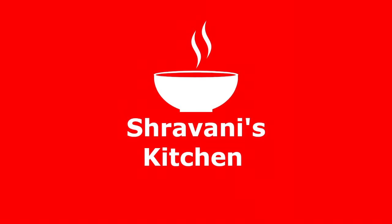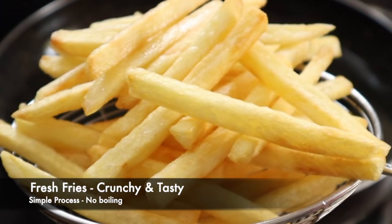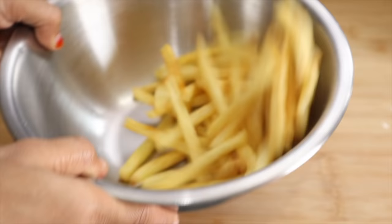Hi friends! Welcome to Stravani's Kitchen. I am Mr. Stravani. Today, I will show you a French fries recipe for each day. This French fries has a lot of taste and texture.